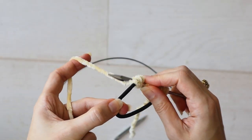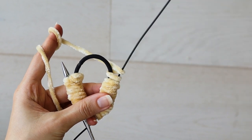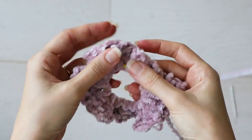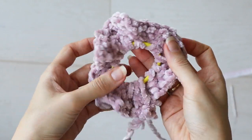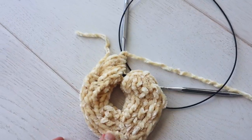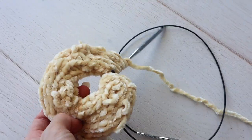I tried using that same cast-on method to knit a scrunchie, and it didn't turn out cute. The scrunchie was all loosey-goosey, and you could see the hair tie. It was kind of flat and not thick and scrunchie-like. So the next thing I tried was knitting in the round a tiny little tube around the hair tie.